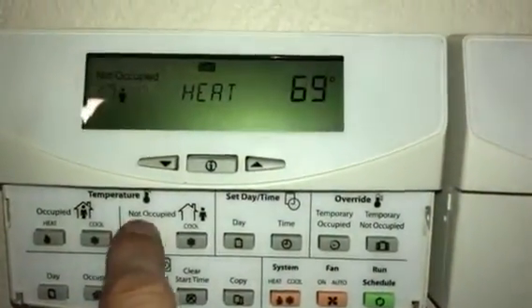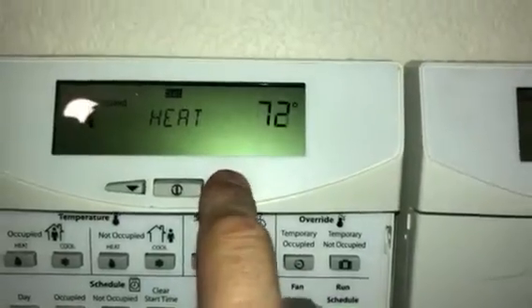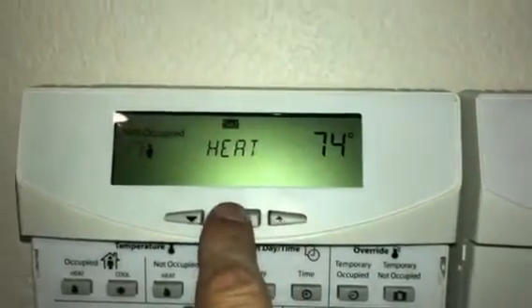Not Occupied Heat — so when we're not here it stays at that temperature. Then you hit this middle button.